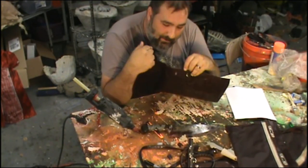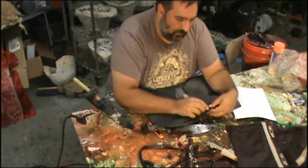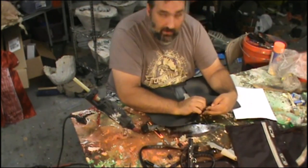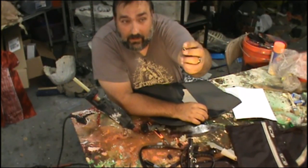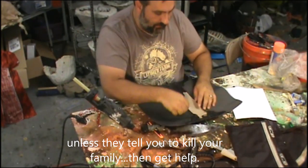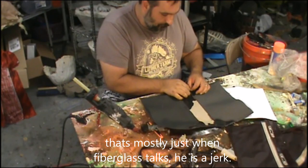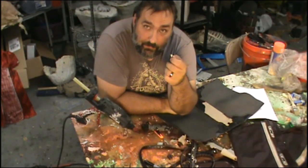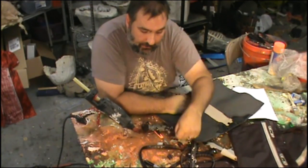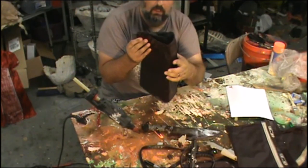This purse has four little metal feet I'm going to take off because I don't need them. What's cool is they're little metal studs with a Y-spread on the back, so I can put them in anything I want metal studs on. I got four of those for free. If I were to go to Tandy and buy a five or six pack of these, they'd probably cost five or six bucks. They make great knuckles on a leather glove.